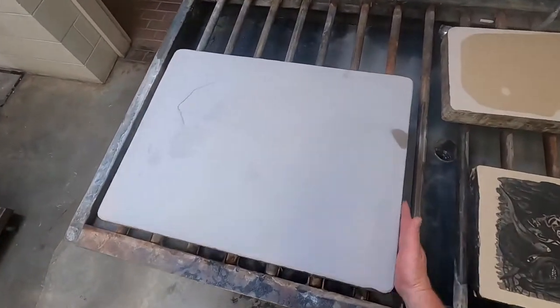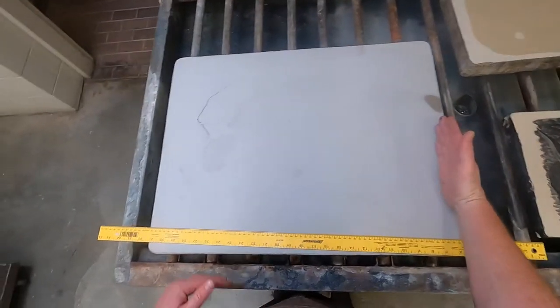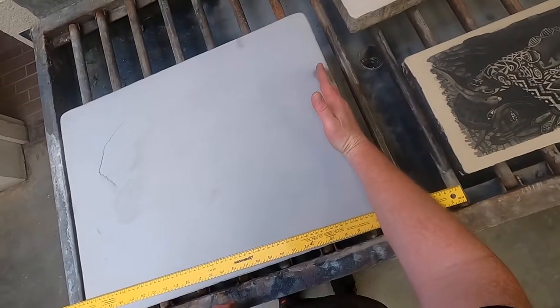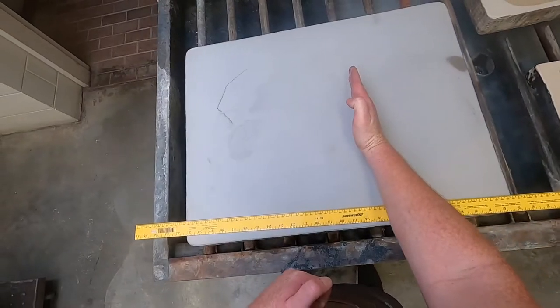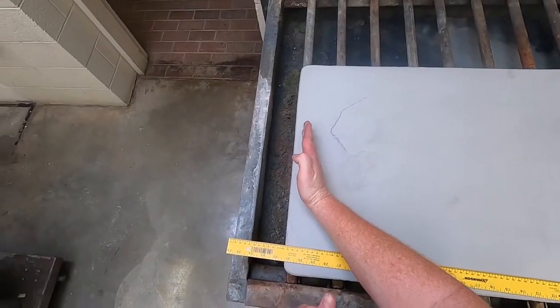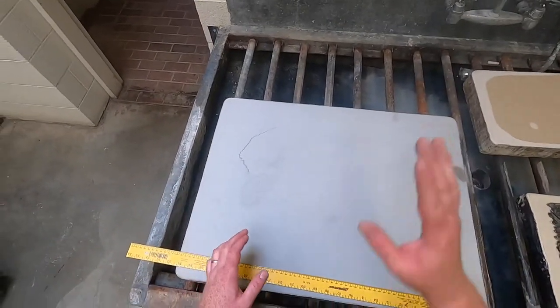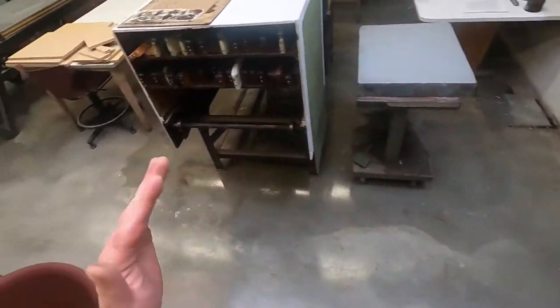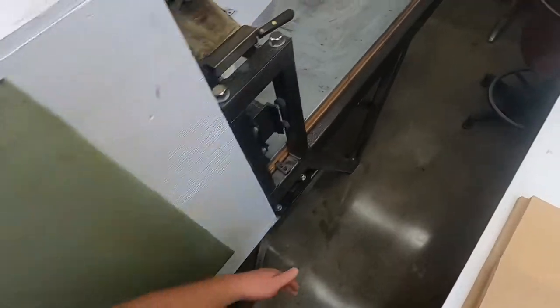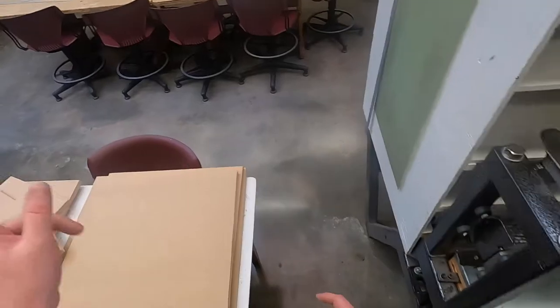A wedge is a problem when running the stone through the press. If the scraper bar comes down on the thicker end and I set my pressure, as it travels through the press it gets lighter and lighter, so my image might go from dark to light. It's actually lucky that it's higher on these two sides and not the other two, because the scraper bar on the press is able to compensate for a lengthwise wedge.